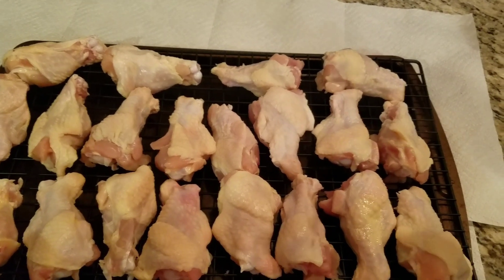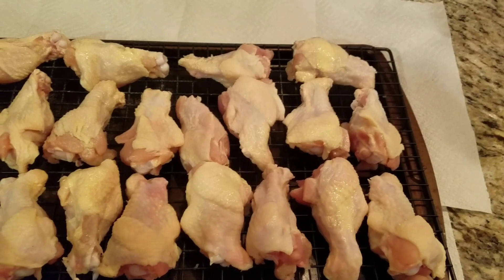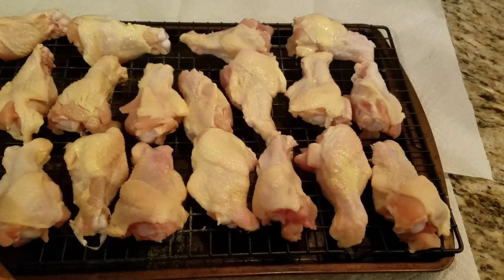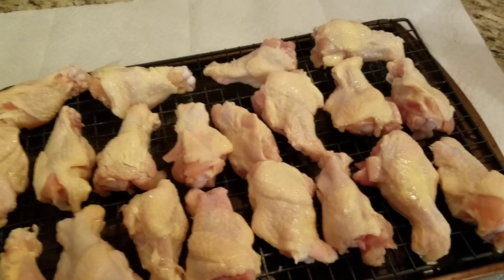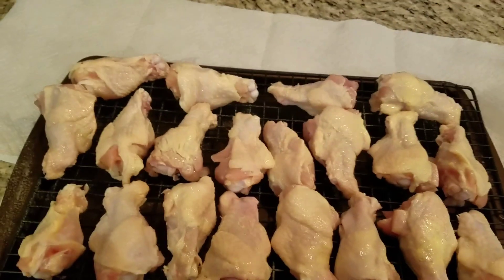We are gonna take this butter and we're just gonna hit the skins on this chicken. Make sure you get them all. Everybody likes a little butter. So we're gonna use that as a binder, but then we're also going to use it kind of as a baste as we go throughout the cook.